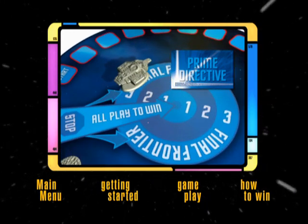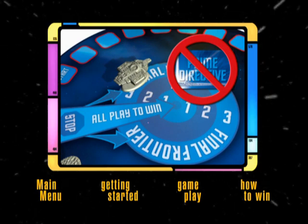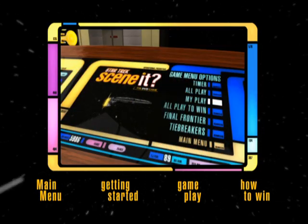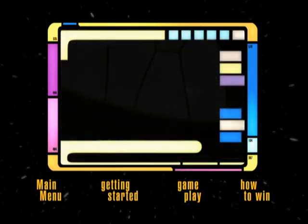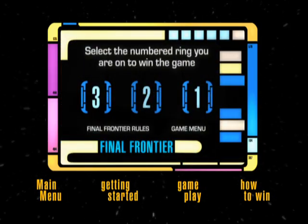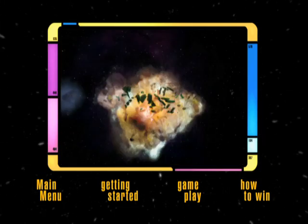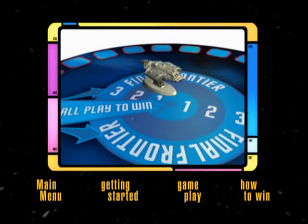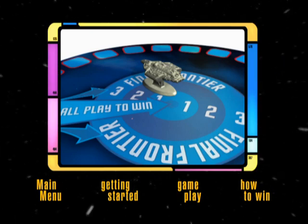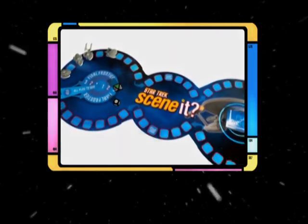Remember, players in the Final Frontier rings are immune to Prime Directive cards. In Final Frontier, the player chooses Final Frontier from the DVD menu and follows the simple on-screen instructions. If they answer all of the questions correctly, they win the game. If they miss a question, they move one ring closer to the center but must wait for their next turn to try again. That's it — you are now ready to play Scenit Star Trek Edition.